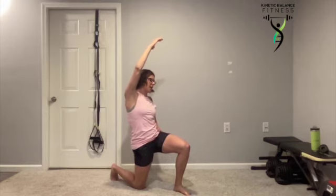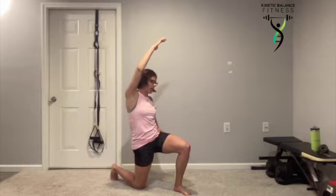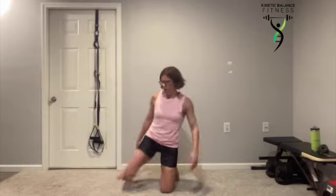Most of us are very tight here from sitting and driving most of our day. Go ahead and switch sides.